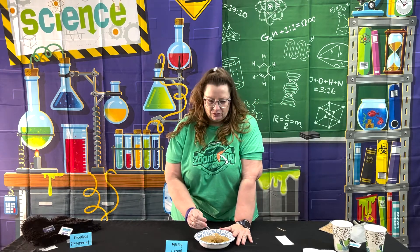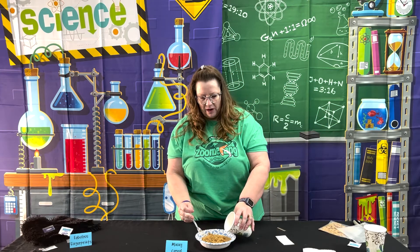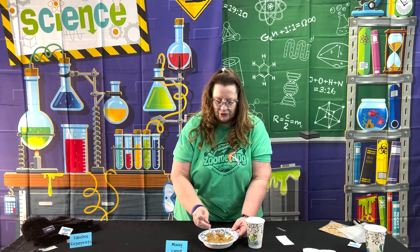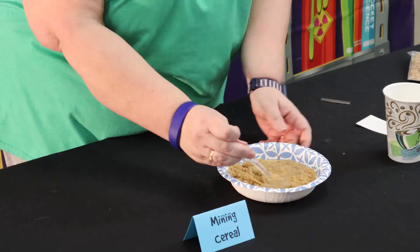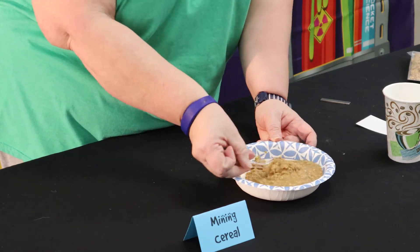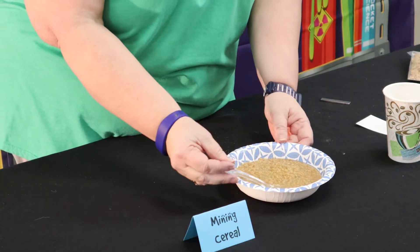It's been a few minutes — three to five minutes have gone by. This is a little bit dry, so I'm going to go ahead and add a little more water because I still want it to be a little bit soupy, because what I'm going to do is go mining for some iron. Just stir that around a bit. The purpose of waiting those few minutes was just so that the water could break down the cereal, and that way the iron gets released.